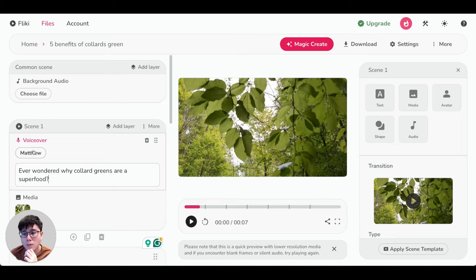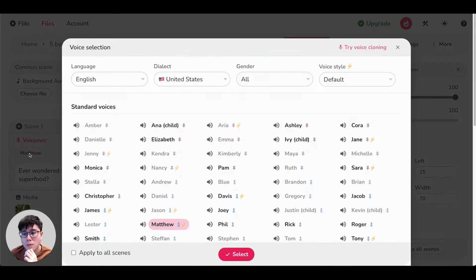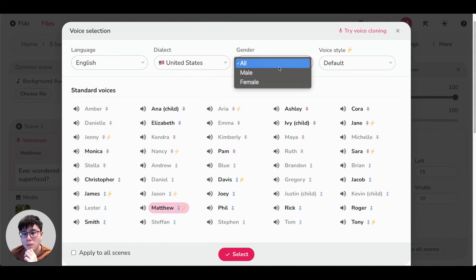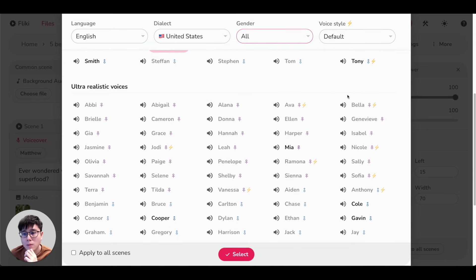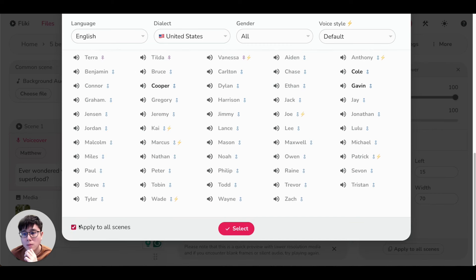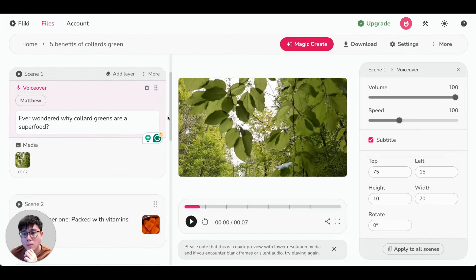By default it's set to 'Matthew,' but you can click on it and choose from the entire library of voice selections. You can filter by language, dialect, gender — male or female — and click the speaker icon to preview. Personally, I prefer the ultra-realistic voices because they sound so human-like you can't even tell whether it's AI or human. Once you find a voice you like, scroll down, check the box that says 'Apply to All Scenes,' then click select — this applies the change to all scenes in one click rather than doing them one by one.